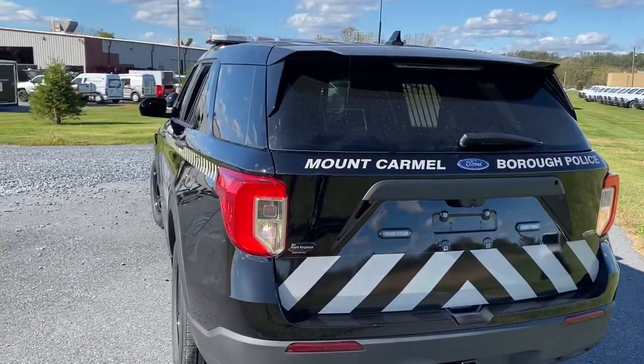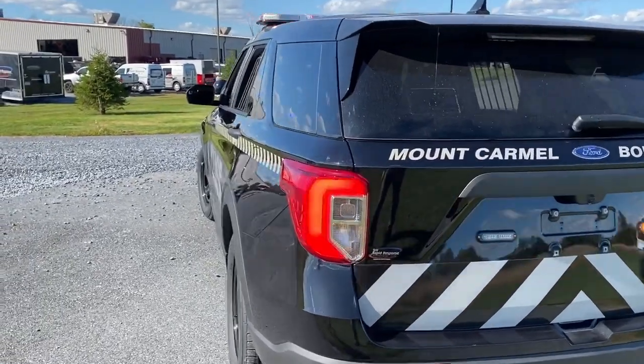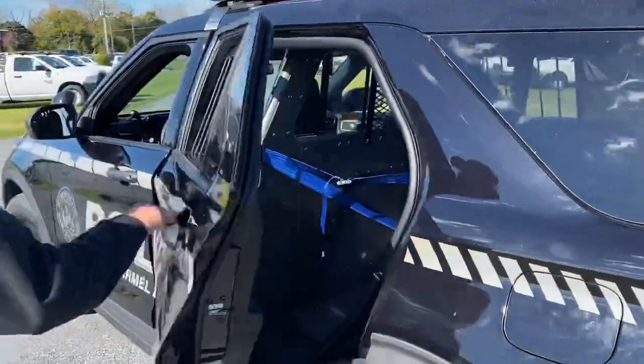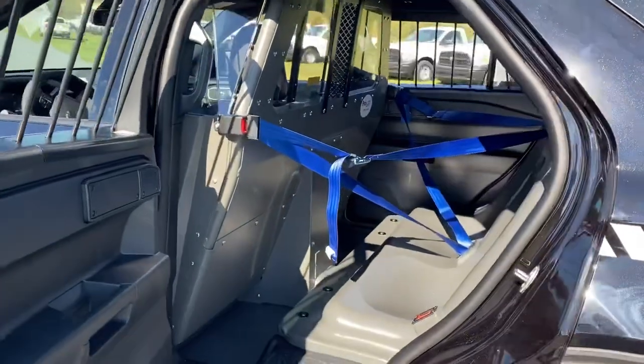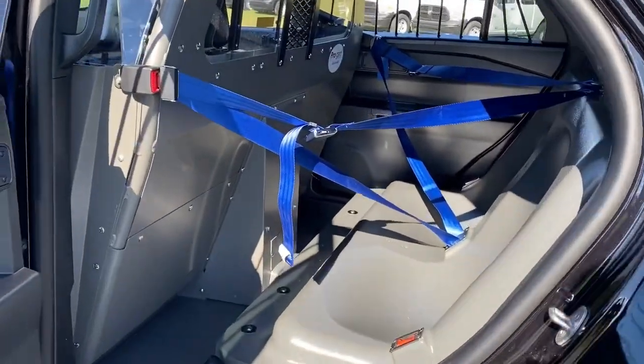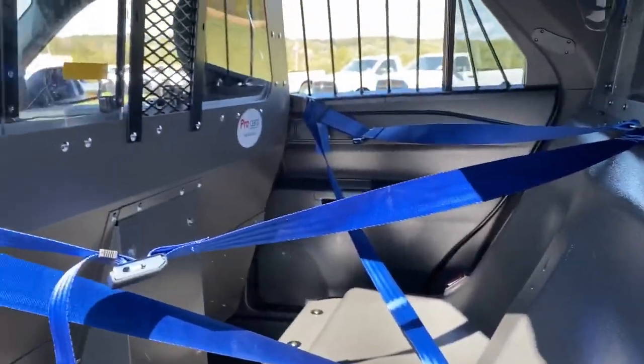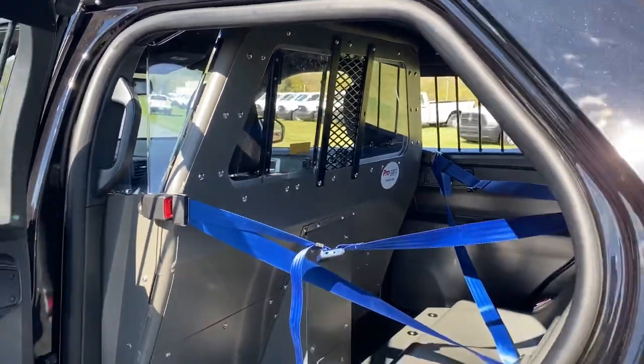Also, I have the tail light flashers active. Moving to the interior — ProGuard recessed panel front partition, replacement transport seat, outboard seat belts, and the poly window cargo barrier.